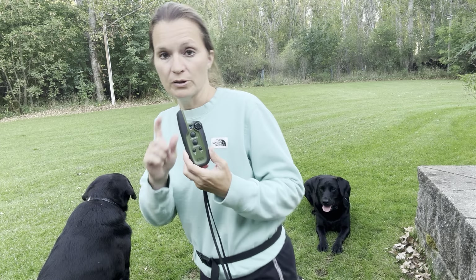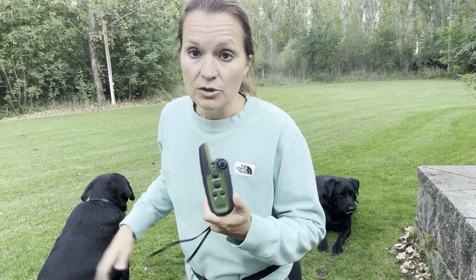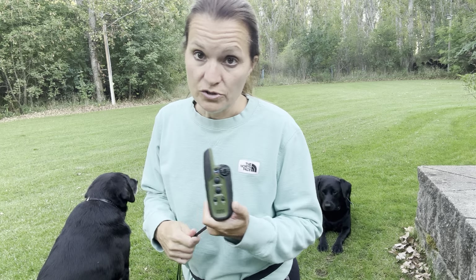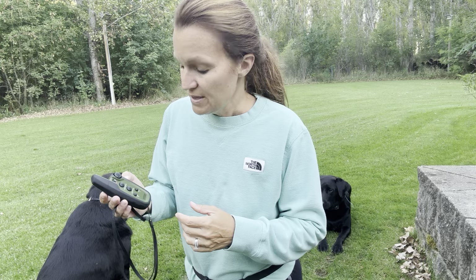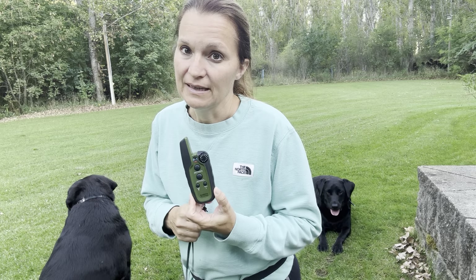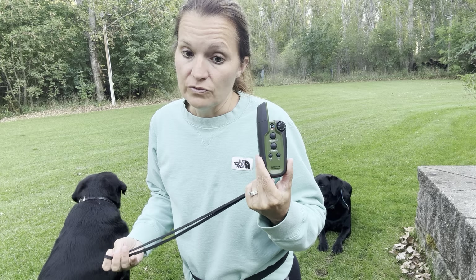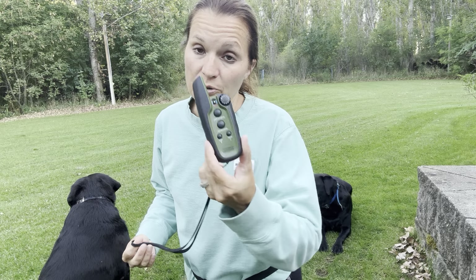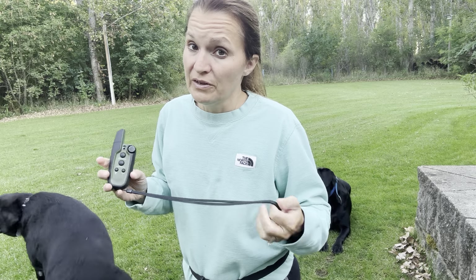It doesn't need a battery for charging — both the collar and the unit plug into the wall, so no batteries. The other thing I really like is there's an LED light on the collar. So if you're going on a late walk and you need to find where your dogs are, you can turn on the LED light and see them out in the yard.